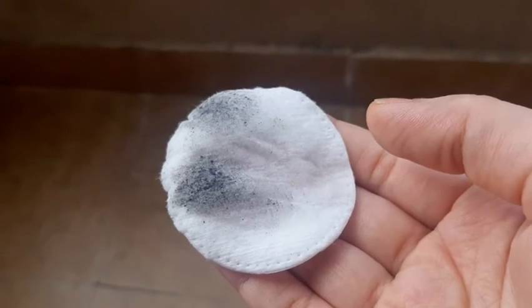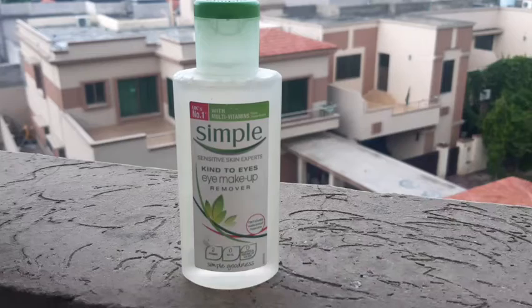Overall, it is an okay product. I have used eye makeup removers before, and this will remove all your eye makeup.